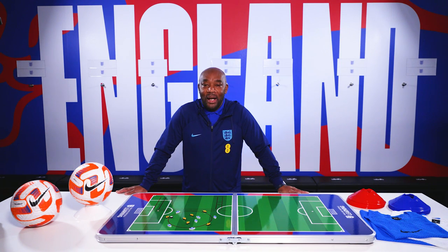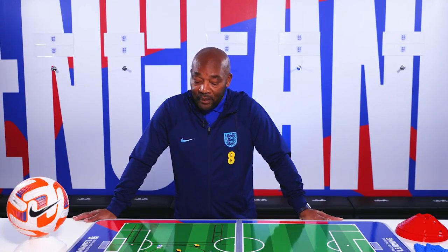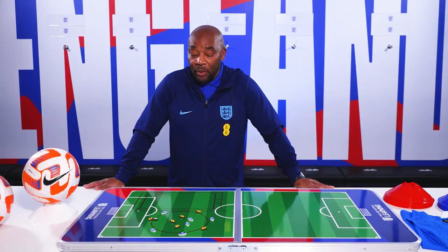My name is Peter Augustine. I am an FA coach development officer for London and the southeast of England. The name of this session is Passing Circles, and the aim is to look at how we get our players to be better at passing the ball.